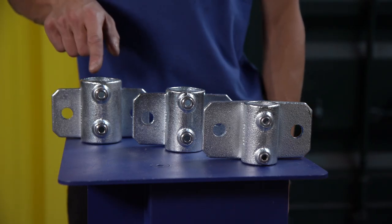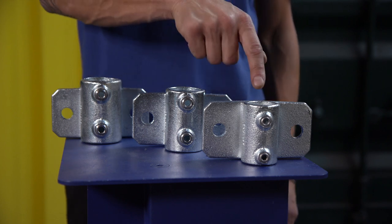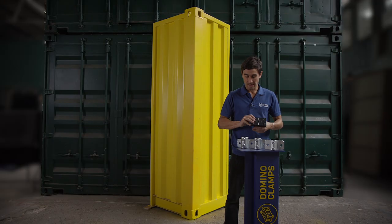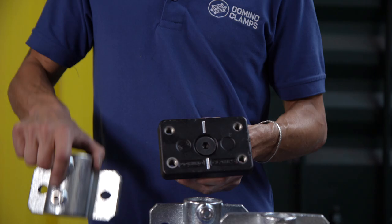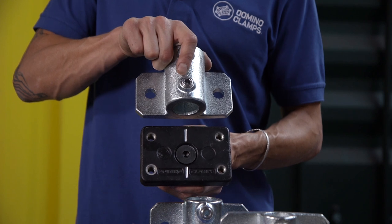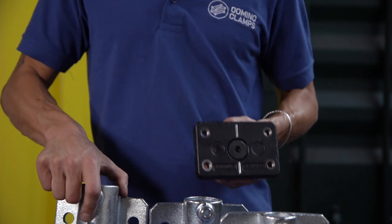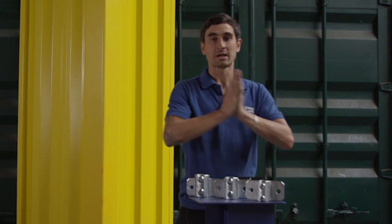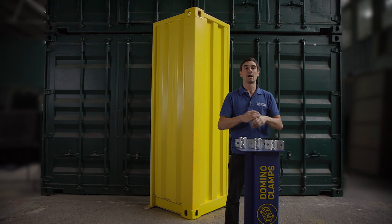First off, let's talk about sizes. We have three different sizes available in the web shop: 48, 42, and 34 millimetre diameter pipe — that is one and a half inch and one and a quarter inch pipe in the States. Each one has exactly the same bolt spacing, which lines up nicely with either of the pairs of holes on our domino clamp. If you need any further clarification about the differences between the metric and imperial sizes, check the comments below — there's a link through to a blog that will tell you all about that.